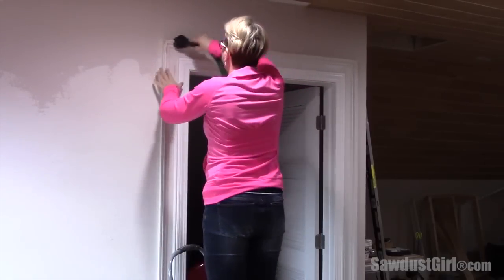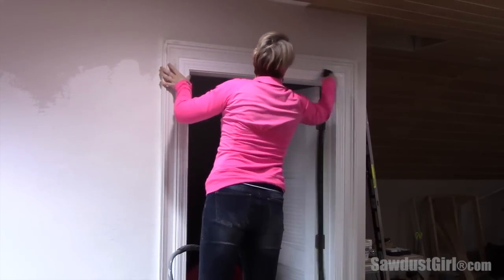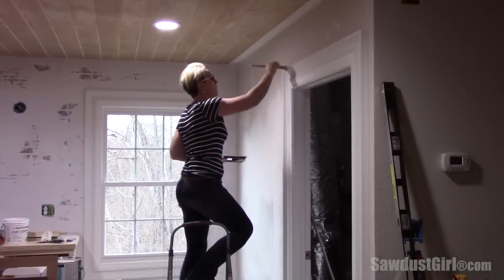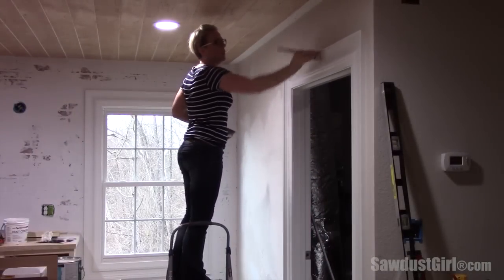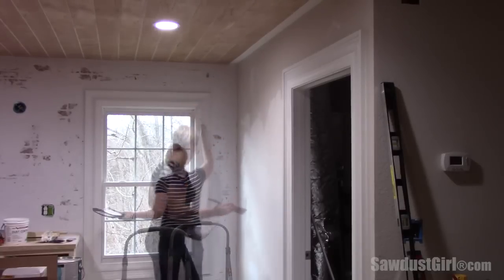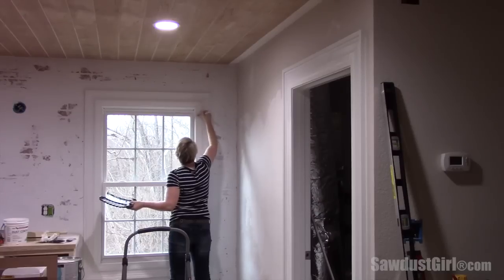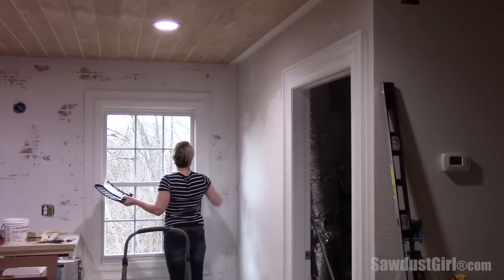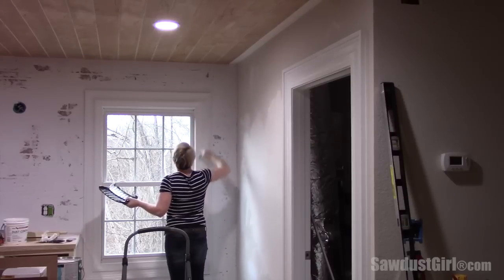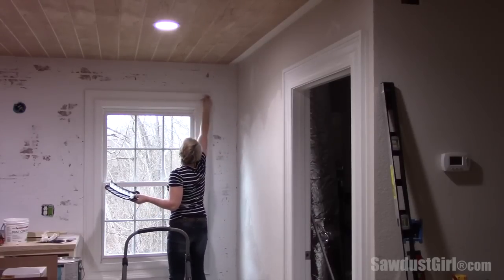Then I take some time to vacuum up all of the dust on and around the door casing before I start in with some primer and paint. In that process, you'll probably find ten more areas where you need to do a little better sanding or add a little more wood putty — whether or not you go back and do those things and repaint is up to you. I'm not even going to tell you whether I do or not — I think you know the answer anyway.